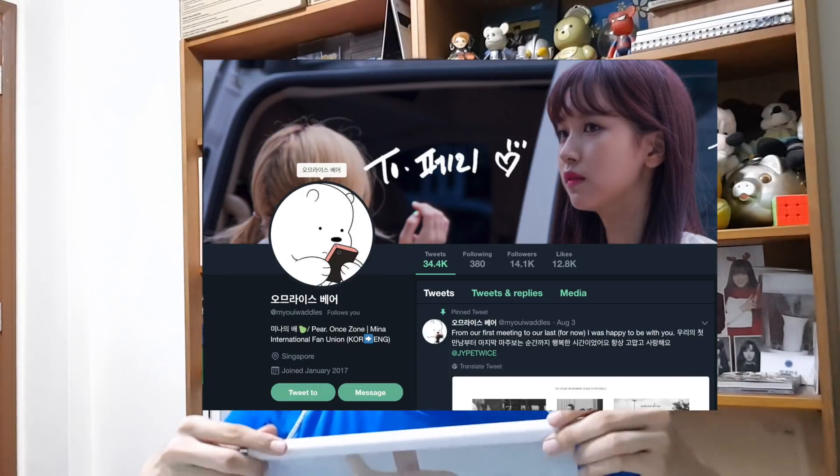I got all these items from a user called Myoi Wados. I think most of you will know her if you use Twitter often. Huge shout out to her, thanks for helping me get the items — it's so nice.